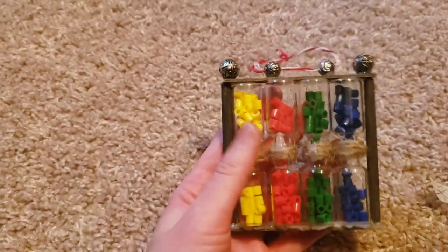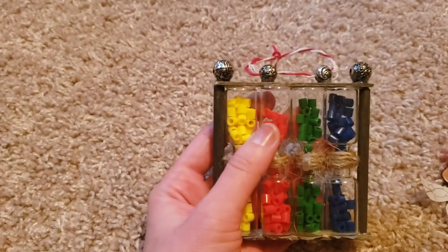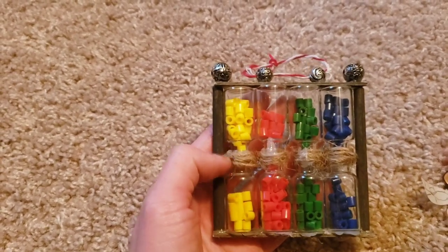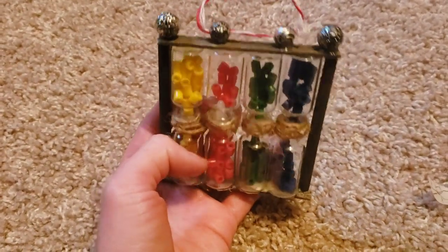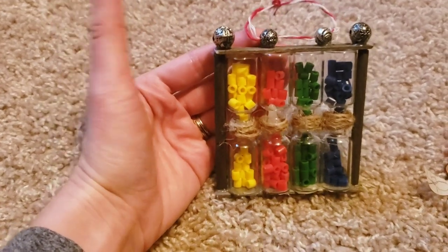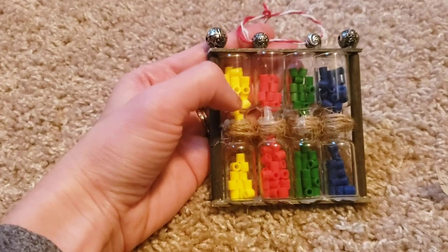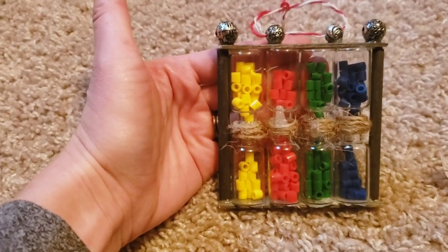One of my favorites is this Quidditch scoreboard ornament. Take small glass bottles from Dollar Tree — two packs — put beads inside first, then glue the bottles together. Add twine, painted dowels, cut popsicle sticks, and beads on top, and it looks just like a scoreboard. This only cost me two dollars because I had the beads and dowels already. Look around at what you have before spending money.